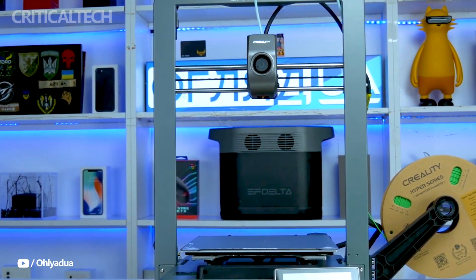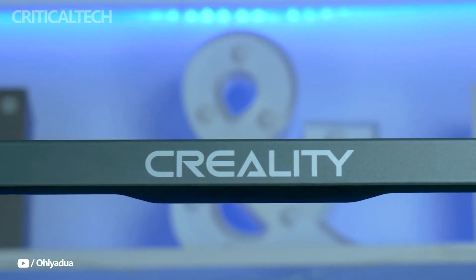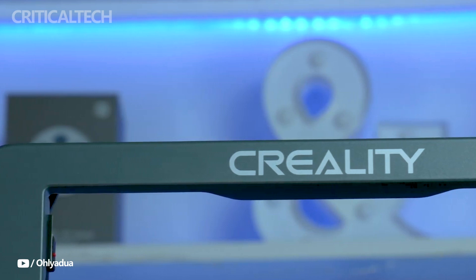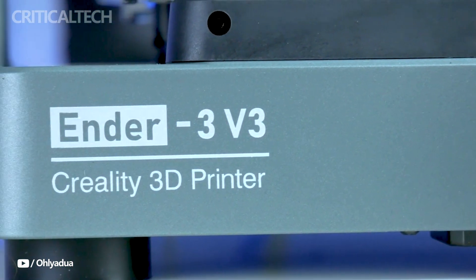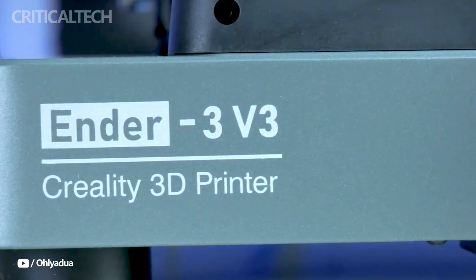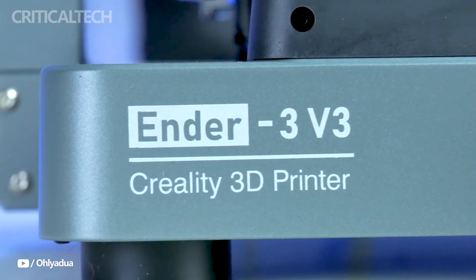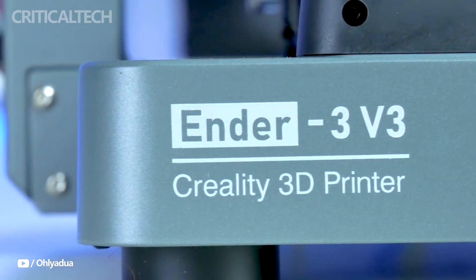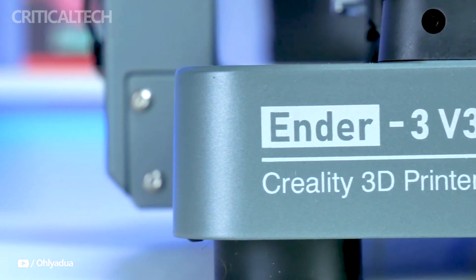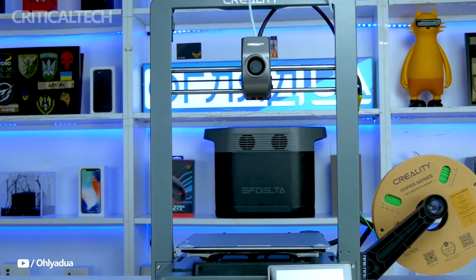Before we get started, I'd like to draw attention to an awesome Artline promotion that runs from October 1st to November 1st. You may enter to win awesome prizes such as printers and filament sets by registering the code on the product sticker if you purchase any 3D printer filament from an Artline store or partner. Be sure to read the description located below this video for information on how to enter.